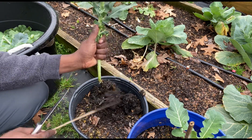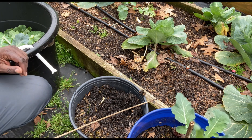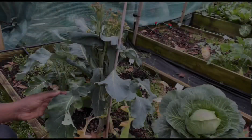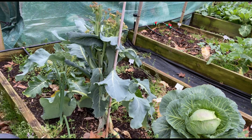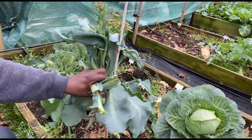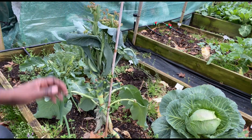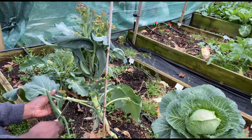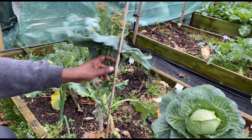I pulled this one up. I'm not even going to throw this back in the bed. I'm going to give it a chance and see what happens. Alright, let's move on. That's another broccoli romanesco going to seed. Trying to get the leaves that I can recover.